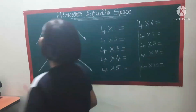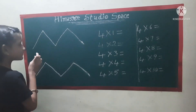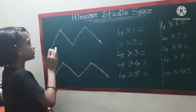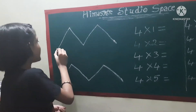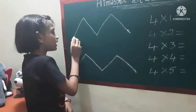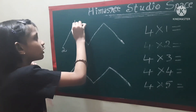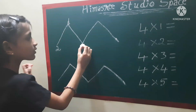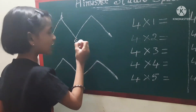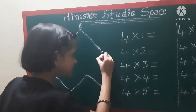And now, in both of the M's, we have to write. In the first M, we will be writing two, four, six, eight, zero.